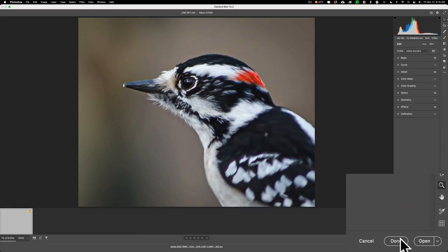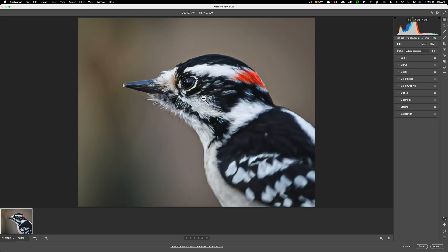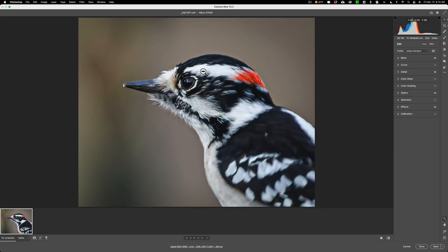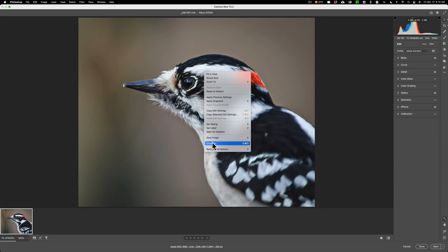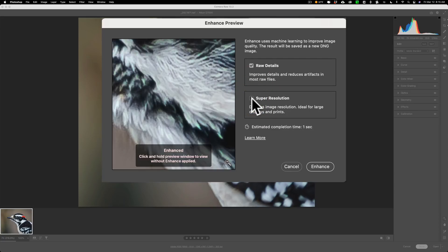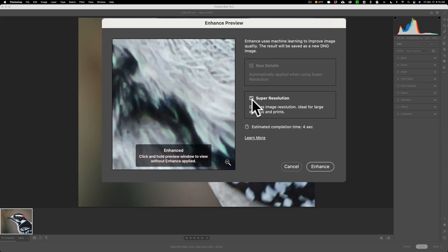Now I'll click Done and go to the RAW file, which has its own Camera Raw window. This one is cropped super heavily — it's 1246 by 997, effectively 1.2 megapixels, so it's really a small image. Right-click and go down to Enhance. Because this is a RAW file, you can see RAW Details is available here. It's grayed out only because Super Resolution is checked — once I uncheck it, RAW Details becomes active. We'll check Super Resolution because that's what we want, to hopefully quadruple the 1.2 megapixel size, and click Enhance.